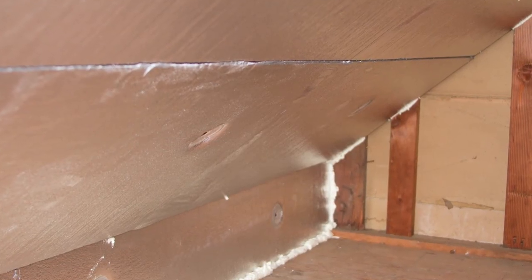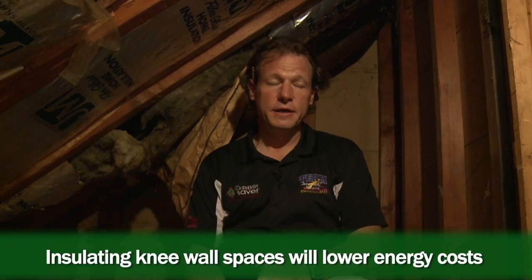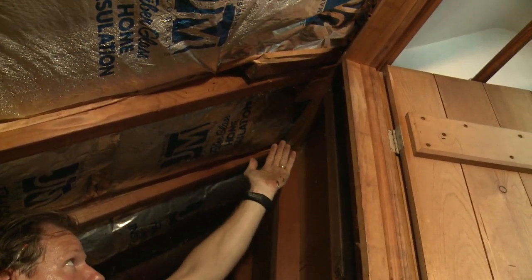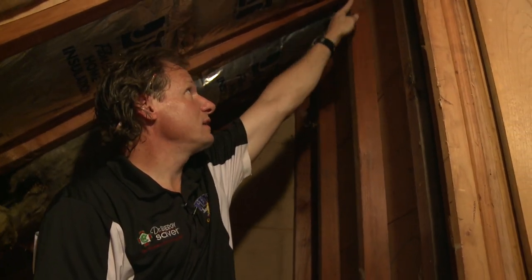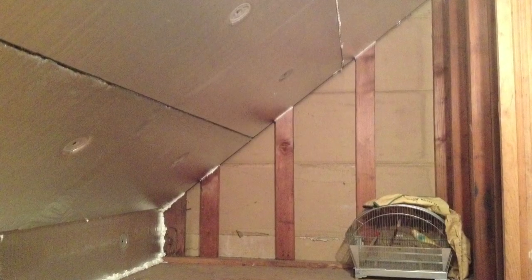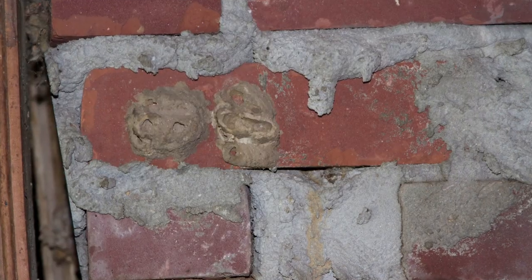At Dr. Energy Saver, we do this all the time with knee wall spaces — we're going to put board foam on the bottom of the rafters to make this the thermal boundary, but with integrity so no air can leak in or out. We need to do that before we insulate the attic, because the cellulose we blow in will leak out of these bays and into the knee wall space. We're going to take care of the knee wall first with board foam, sealed at the top, so insulation doesn't fall in. In the end, this knee wall space will be clean, dust-free, warm in the winter, cooler in the summer, and an appropriate place for the homeowner to store things.